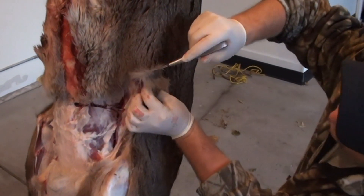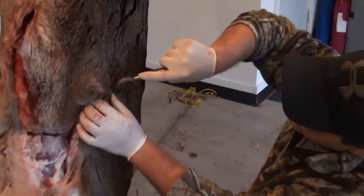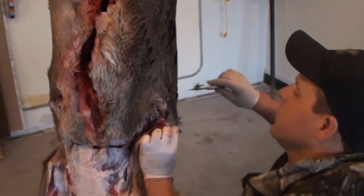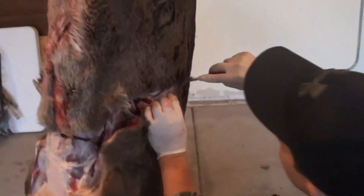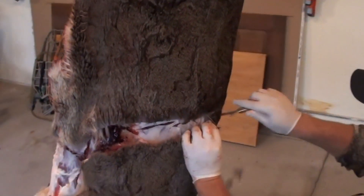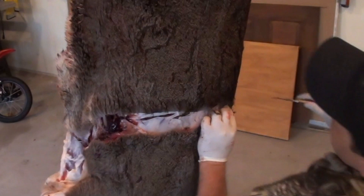So you have to scrape all that fat and meat off? Yeah. The salt we use is non-iodized salt — I usually get it from a feed mill because you can buy it in 50-pound bags. Salt will penetrate little bits of meat, but salt will not penetrate fat. So before it goes to the tannery we try to get all that fat off the hide before we salt it.